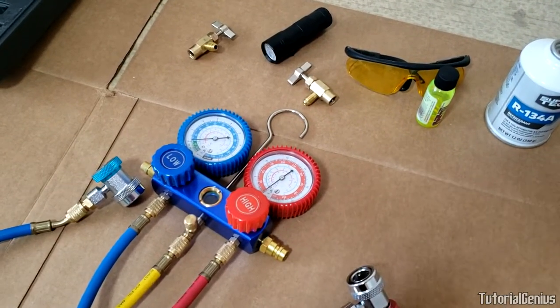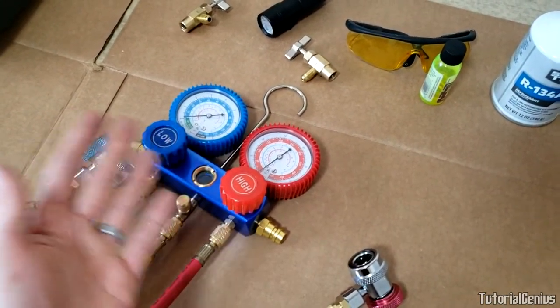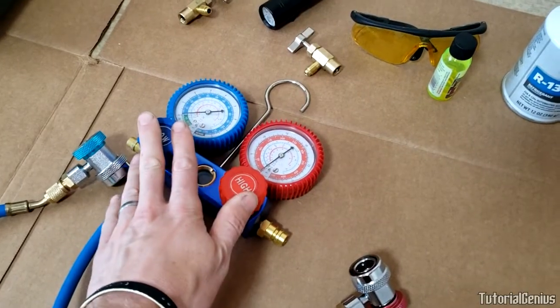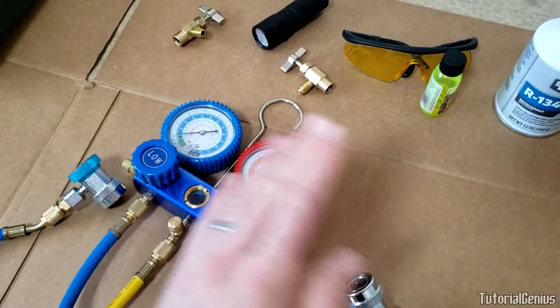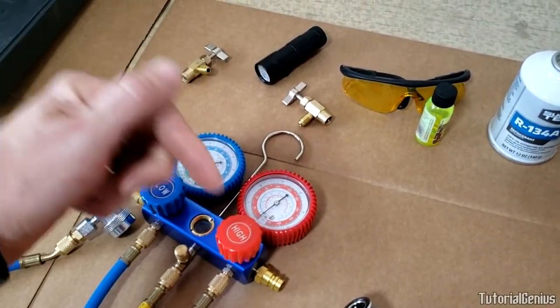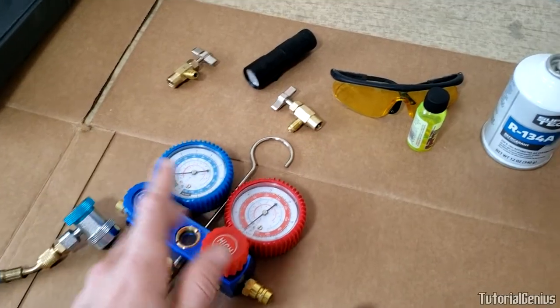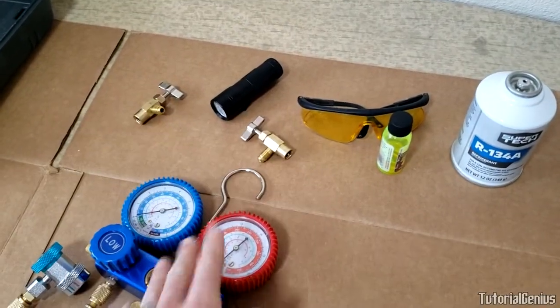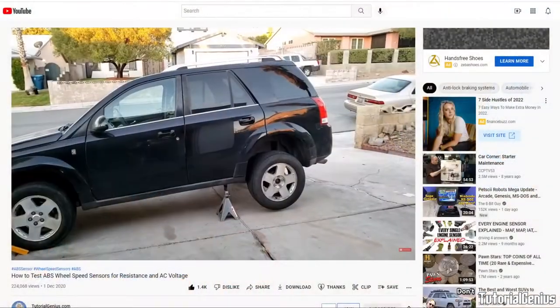That pretty much covers the assembly of the manifold gauges and how everything works. If you want to see this in action — connected to a vehicle for recharging, vacuuming, or diagnosis — I'll link those videos in the description below, along with links to all the extra parts mentioned.